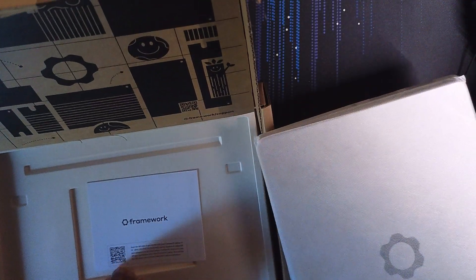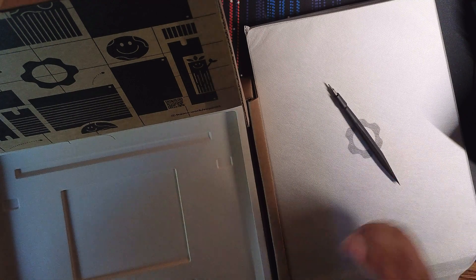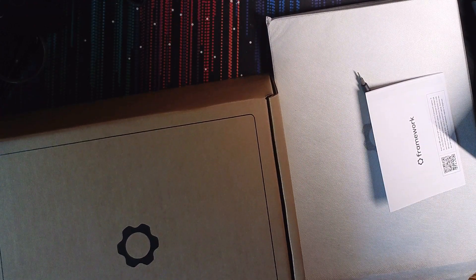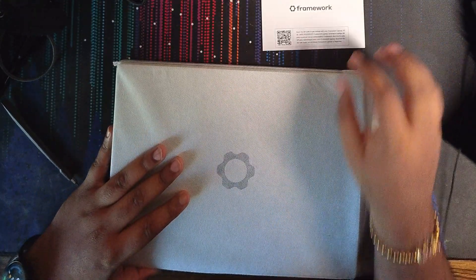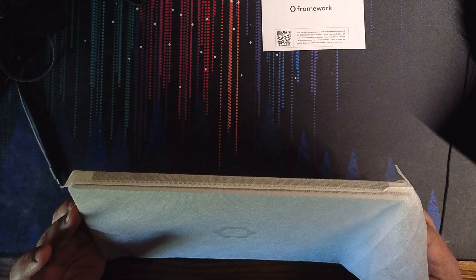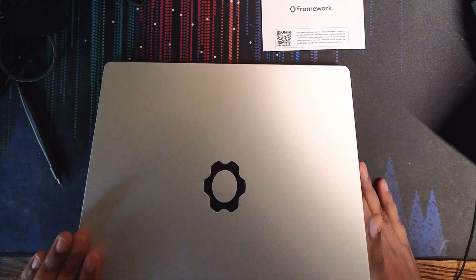Let me get everything unboxed. We got the laptop, and we got the one tool you need to take apart and repair the laptop. Framework is a company that basically supports power users — anything you'd like to do to your laptop, they'll support it. They have everything on their website, like swapping out modules so you could have all your USB ports, and providing documentation to repair your board. It's kind of like Project Ara, or the old phone blocks modular phone concept.